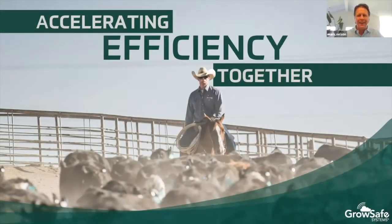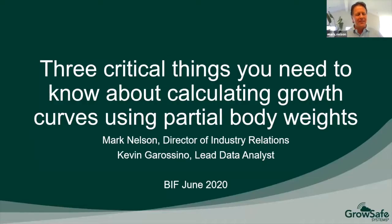Hi, I'm Mark Nelson with GrowSafe, and I'll have with me today Kevin Garasino, also from GrowSafe. We're excited and thankful to be part of this Beef Improvement Federation program today and sincerely believe that we're bringing you a very useful and valuable topic for discussion. Our topic today is three critical things you need to know about calculating growth curves using partial body weights.